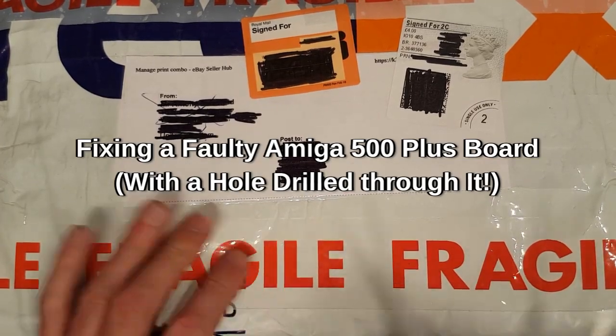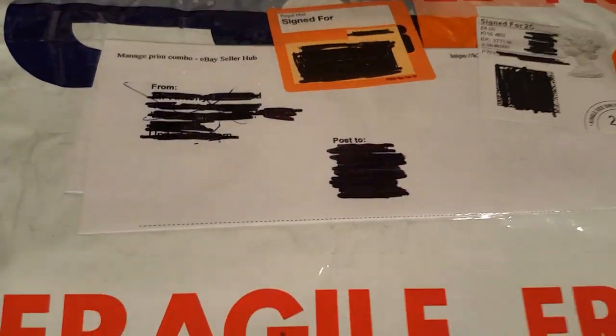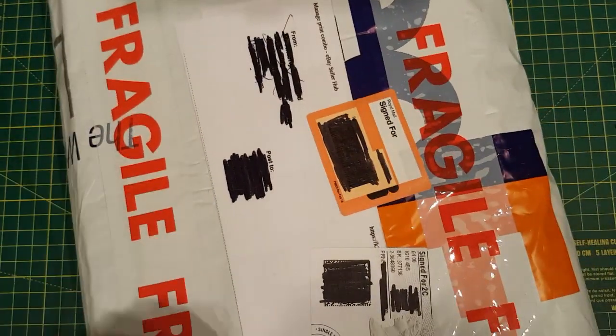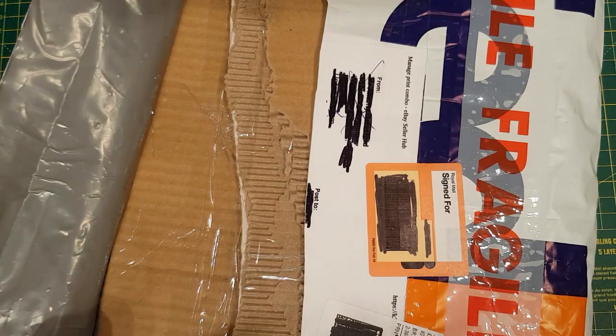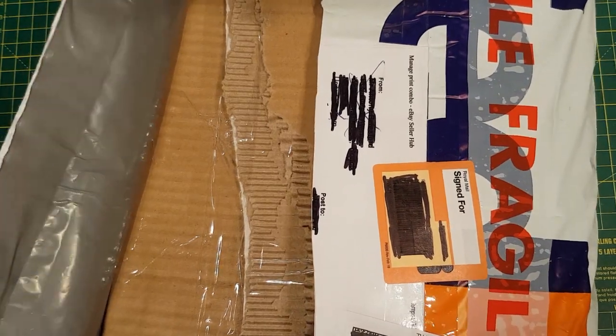Well, what have we here? Package, eBay. Another purchase that I probably shouldn't have made — another machine, or part of a machine, that I saw and felt sorry for.